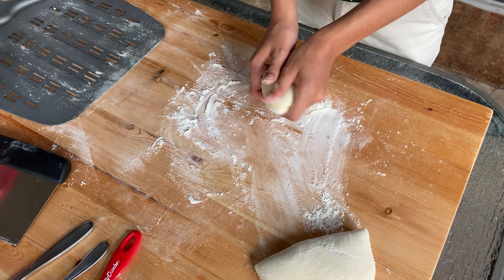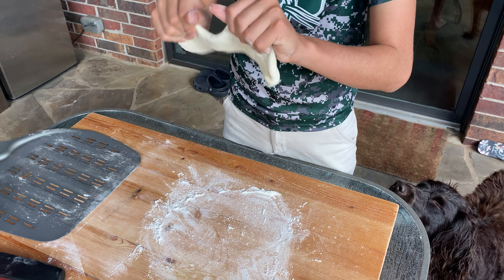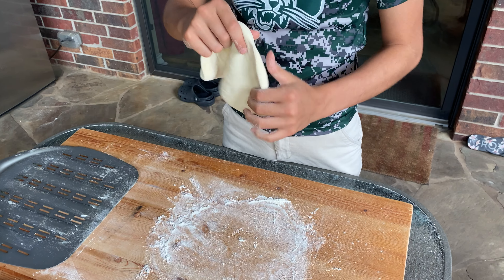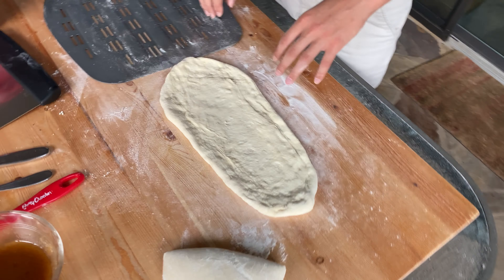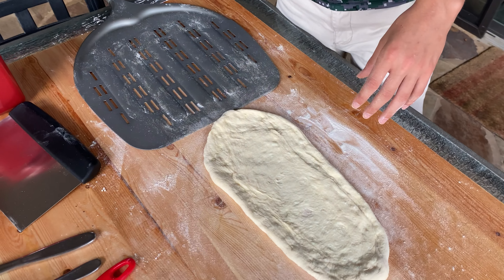He's forming about an 11-inch pizza out of the first dough ball. This is his first time and he's having fun trying to stretch it — it wasn't quite as easy as he thought. We didn't get an exact circle; it's more of an oval shape, but it's going to work. Now he's putting a little flour on the peel so we can slide it on.